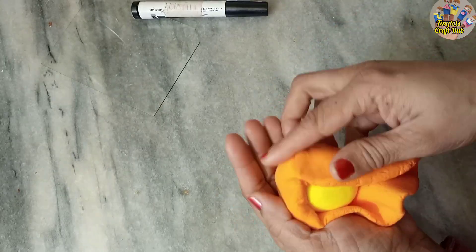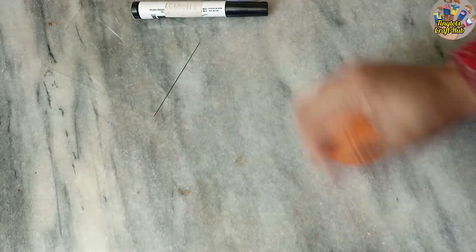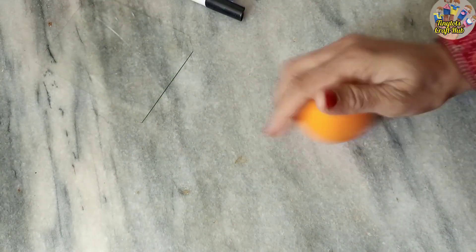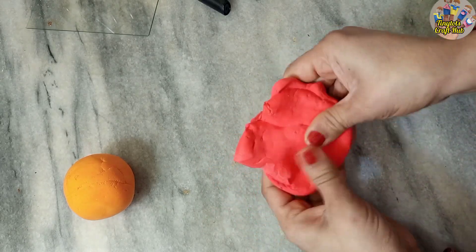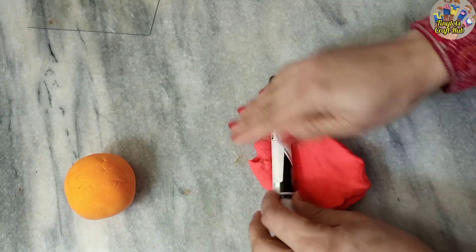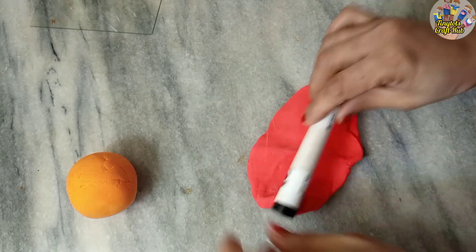First, make a yellow ball and wrap orange clay around it, then roll it properly. You can use a glass or any flat surface to make it smooth. Now let's make the red part of the layer. The yellow part is the inner core and the orange layer is called the outer core.